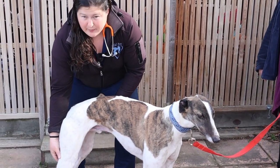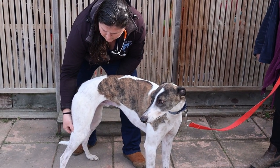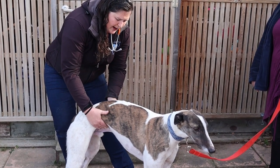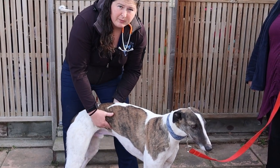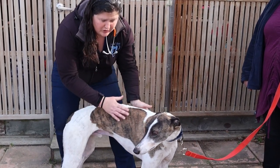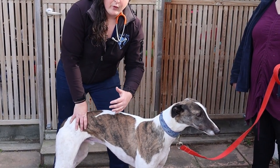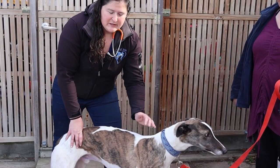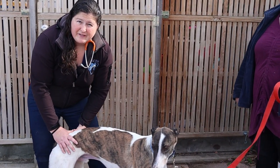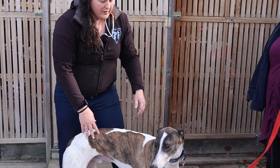Another easy one is their patellar lymph node. The next thing I'm going to do is feel their belly — nice and soft. Greyhounds can sometimes be predisposed to bloat or GDV, where the stomach twists over, so it's really important to feed them on a regular basis and minimize exercise within an hour before or after eating. If your dog shows signs of abdominal discomfort, particularly after eating, contact the vet right away.